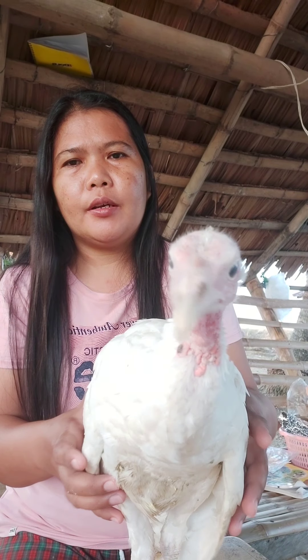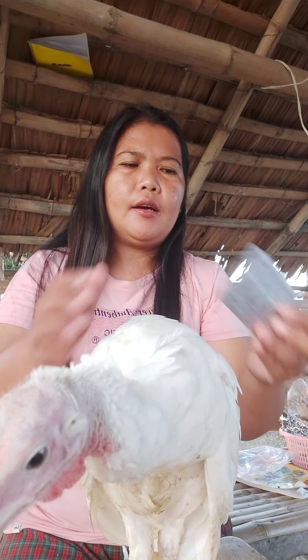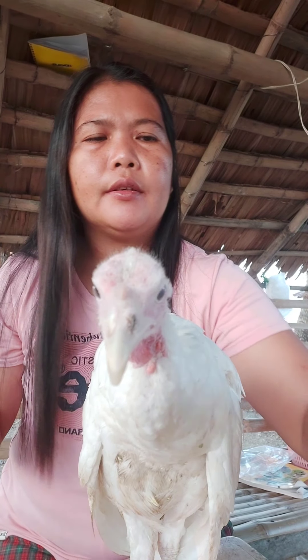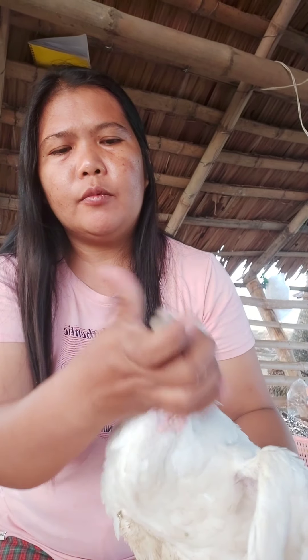Ngayon po, gagamotin po natin siya. Ang available lang pong gamot natin ay Ornistat. Ornistat, gawa po siya ng Excellent. Ibigyan po natin siya ng isang tableta. Isusubo po natin. Sinubo po natin.